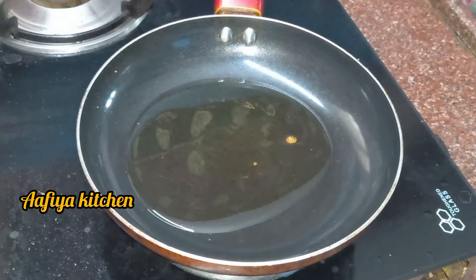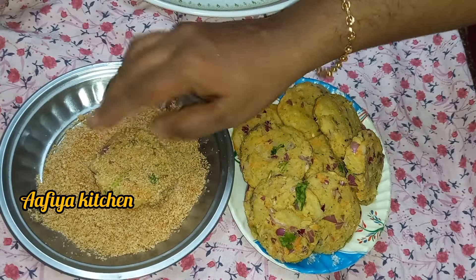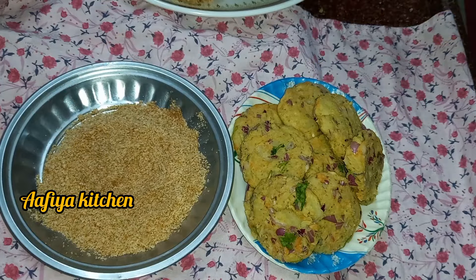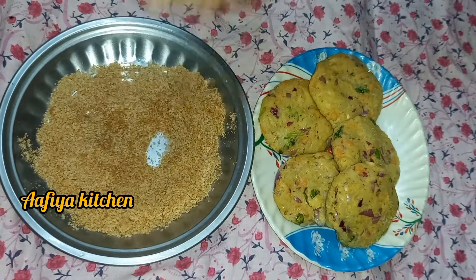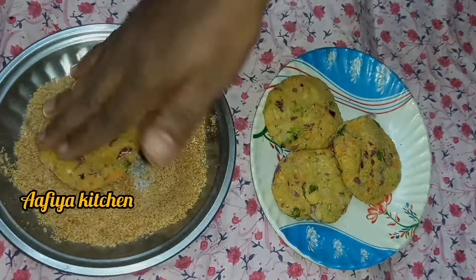We are ready for bread crumbs. We are ready for the pan, ready for this cutlet. Let's dip it all. You will need to spread it all and we will be ready for this cutlet.